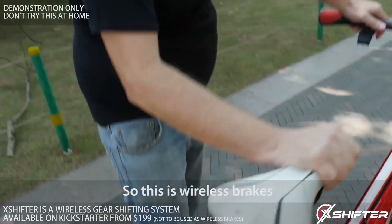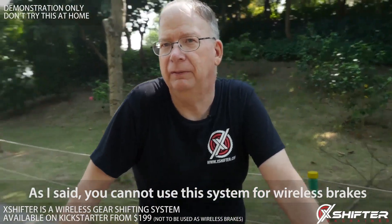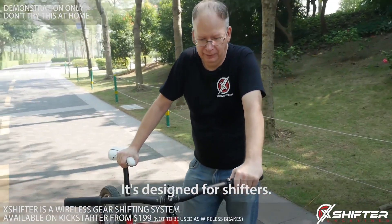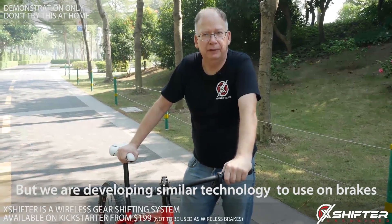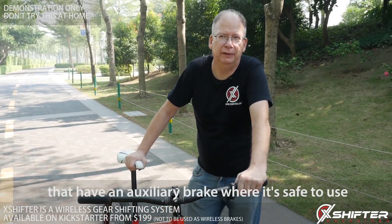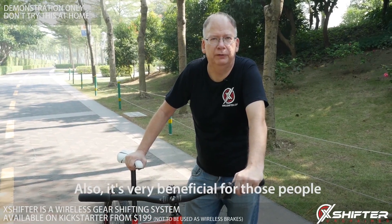So this is wireless brakes. Like I said, you cannot use this system for wireless brakes — it's designed for shifters — but we are developing similar technology to use on brakes. It will be used on vehicles like trikes and hand cycles that have an auxiliary brake where it's safe to use, and it's also very beneficial for those people.